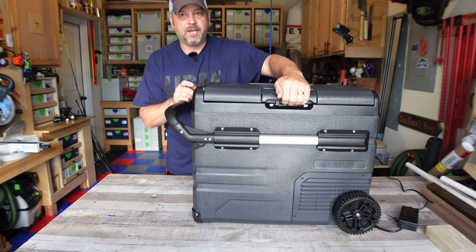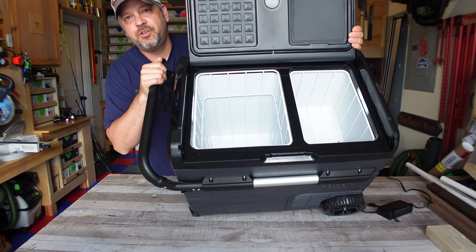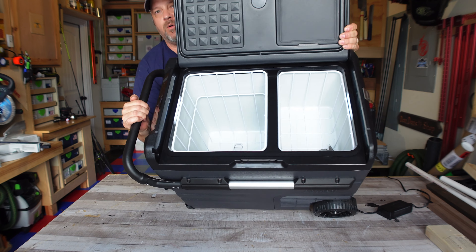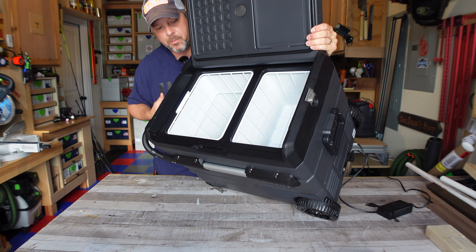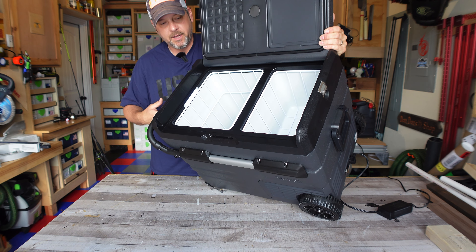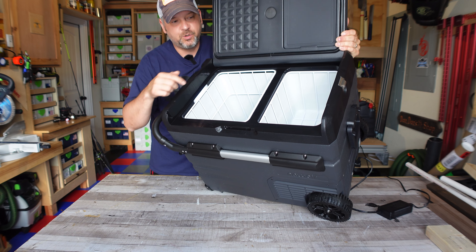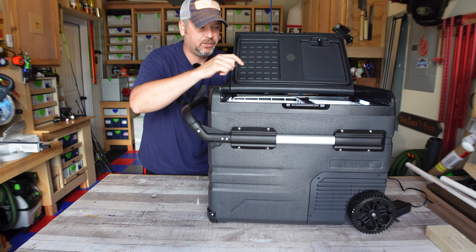Let me open this up and show you guys — this thing's so big. It does have two LED lights, one on each side, so at night when you do open it up both of these compartments are lit up. Now speaking of both compartments, the difference with this cooler versus all the other ones that I have is that these are actually dual climate.